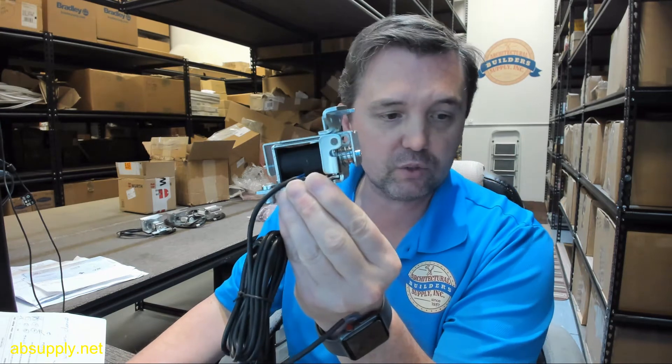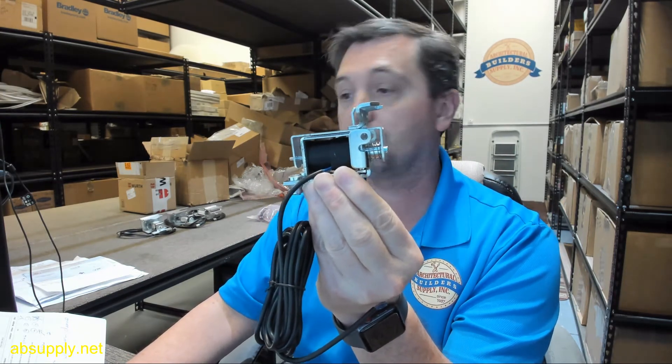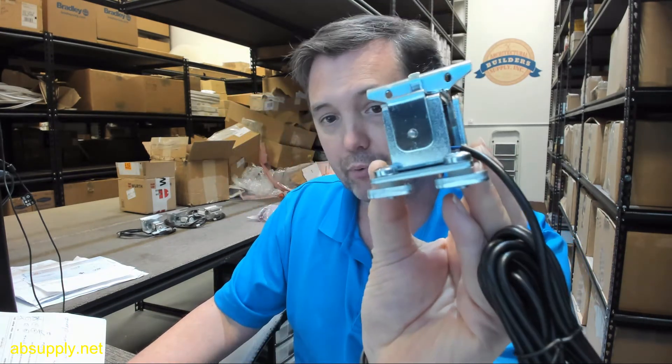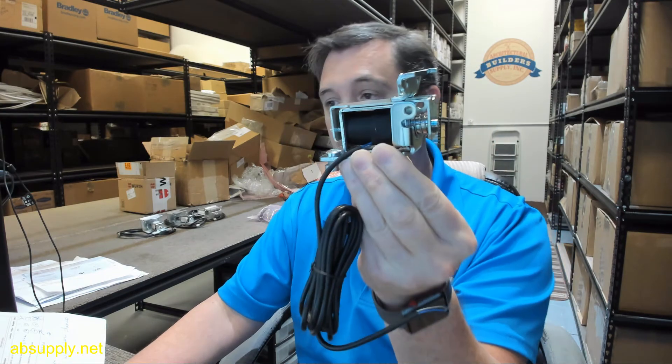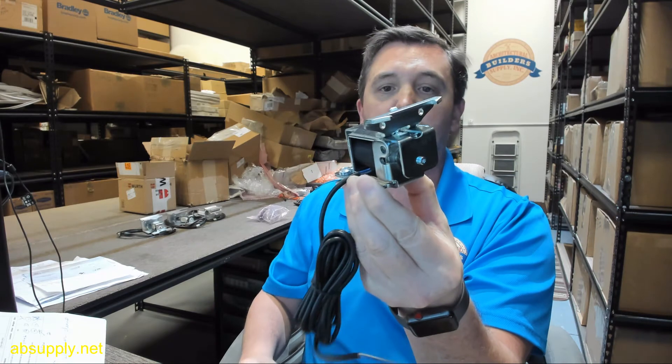There's a link below this video to the manufacturer's page, where you can pull up not only all of the Besom products that we sell, but a link to the manufacturer's website, as well as a link to the full product catalog. If you have any questions on the Besom 1008167 fail secure electric lock, or any other Besom product, please feel free to reach out to us. Thank you.